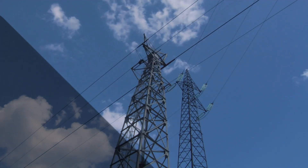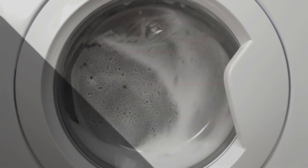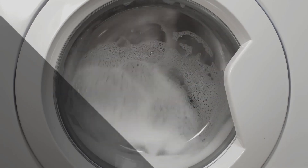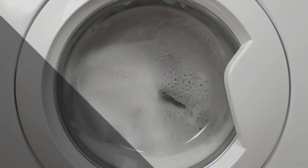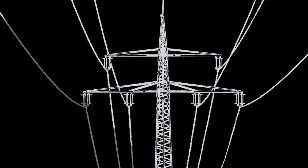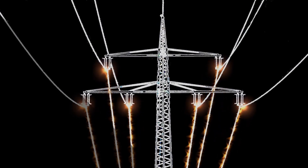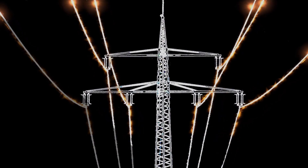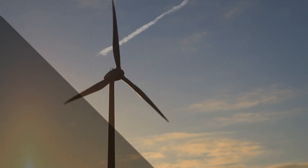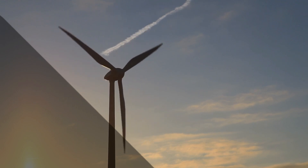You might wonder why some 240 volt appliances don't need a neutral wire. The secret lies in their design. These heavy-duty machines are specially crafted to handle a balanced load between the two hot wires. This means that the electrical current flowing through one hot wire is equal to the current flowing through the other, but in the opposite direction. As a result, there's no need for a neutral wire to balance things out — it's like having a perfect partnership between the two hot wires.